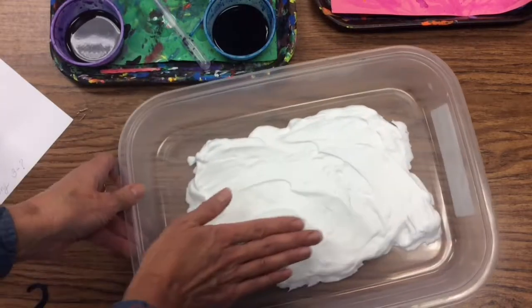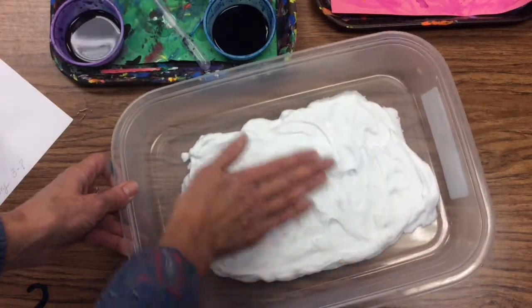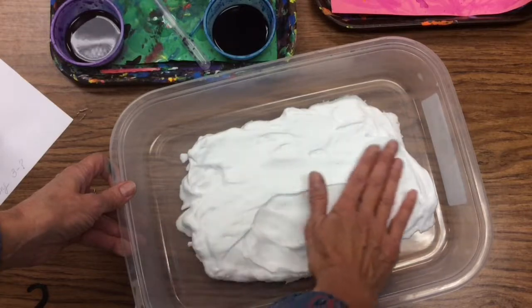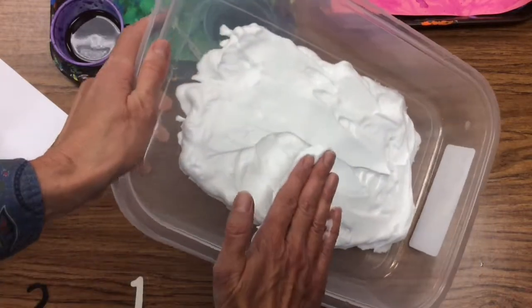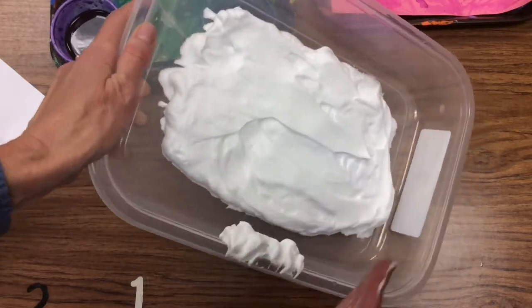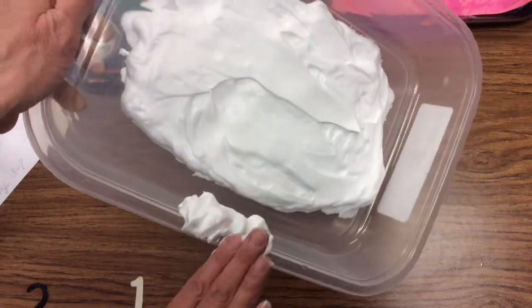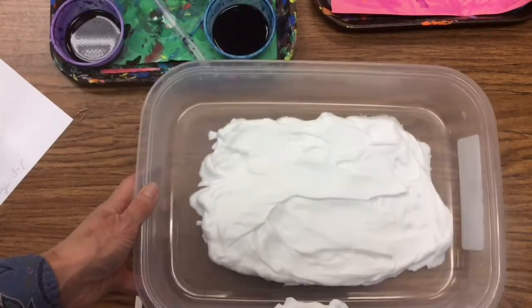The liquid watercolors are very rich in color, so they work perfectly for this. If you've ever iced a cake, it's similar — it doesn't want to stay flat; it wants to stick to your hand. Take the extra foam and put it on the edge of your container or lid in one spot. Don't spread it all over. Go back to the same spot and always rub off there, so you can use that for the next set of prints.